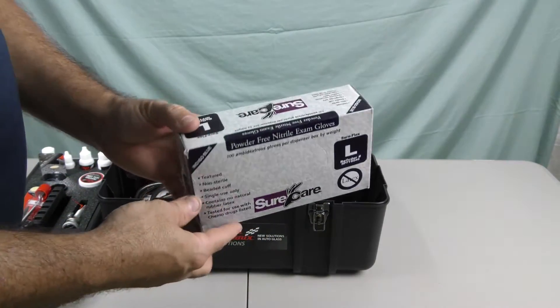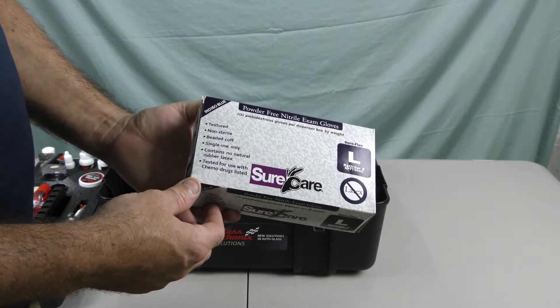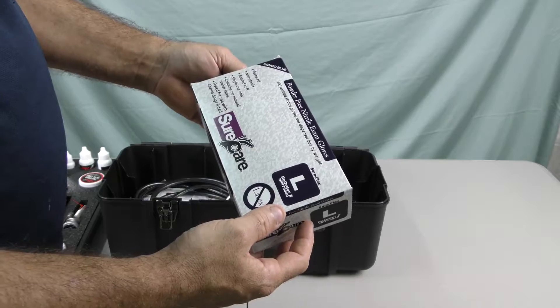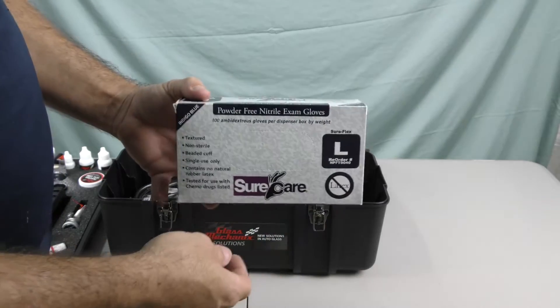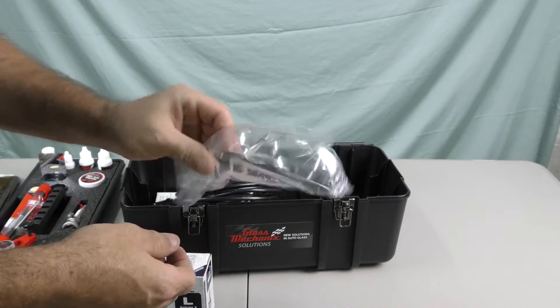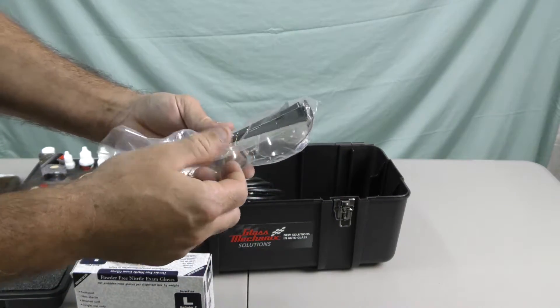Anytime you're working with windshield repair resin you certainly want to have gloves on. It looks like they've included a box of 100 powder-free nitrile exam gloves. Keeping with the safety, they've included a pretty nice pair of safety glasses.